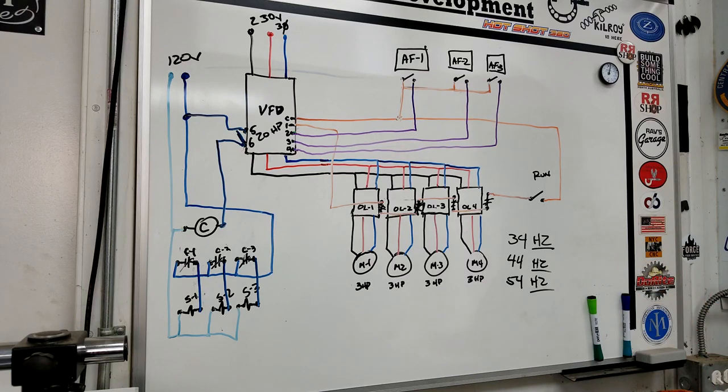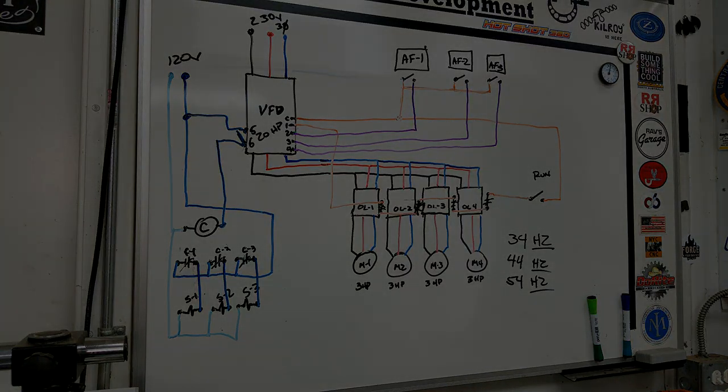That's the logic we built into this system. I know it's very complicated — it's for advanced users only. That's the way I programmed it and it runs really well. I'm super happy with the way this system turned out. I appreciate you guys watching. Hope you enjoy these job site videos and we'll see you on the next one.